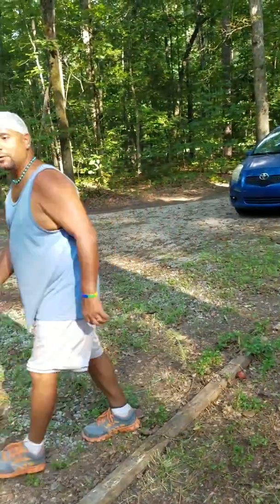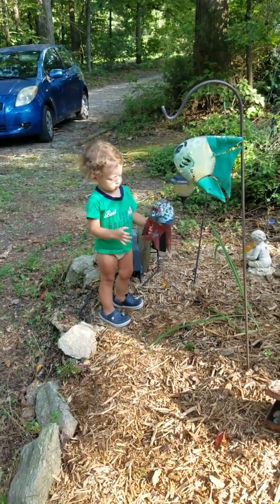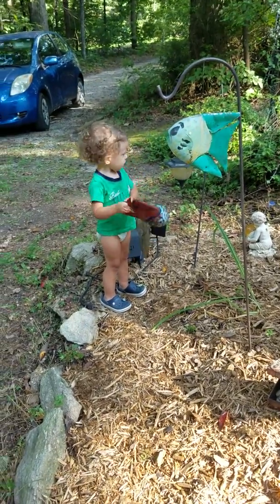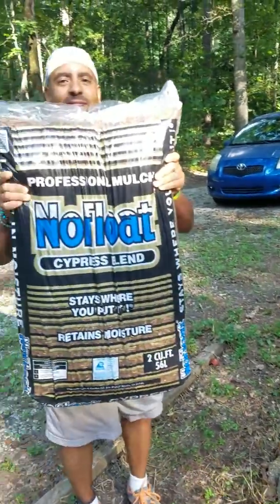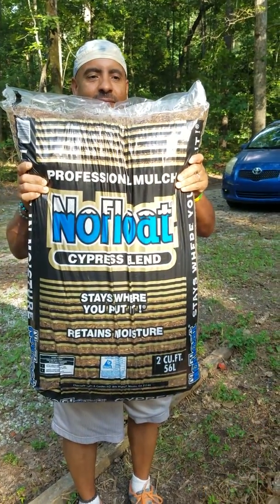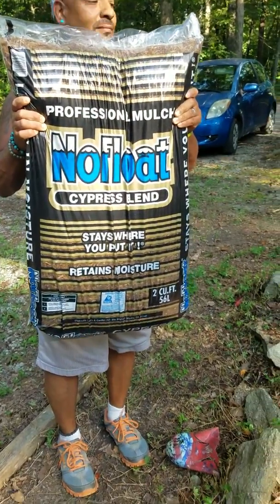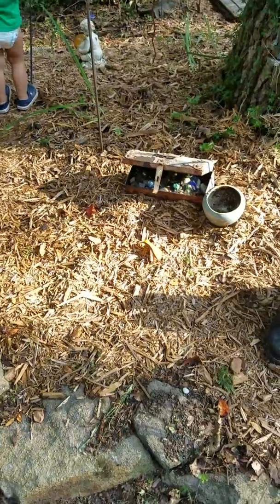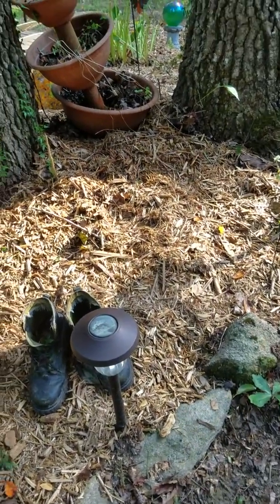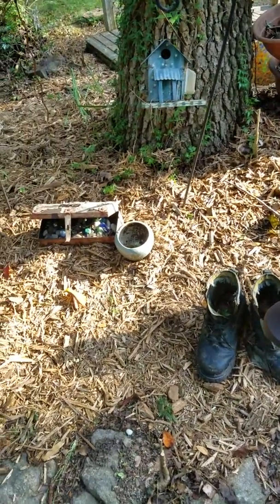Billy is going to show the bag that we got. It is No Float Cypress Blend Professional Mulch. It had a lot of good reviews — I always look things up before I buy. One of those bags, I think it was some red mulch, somebody said they even had a shingle in their bag. So you know that was old wood that had been treated and it was previously a building.